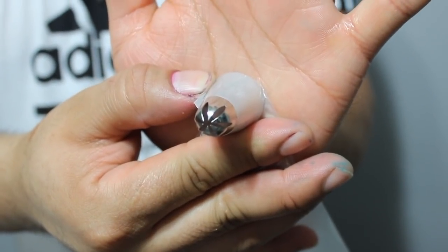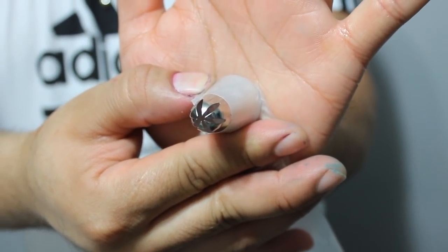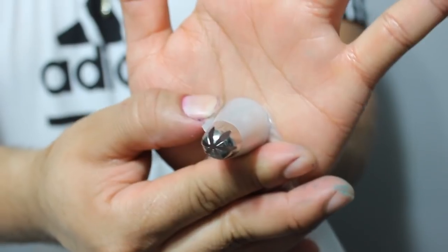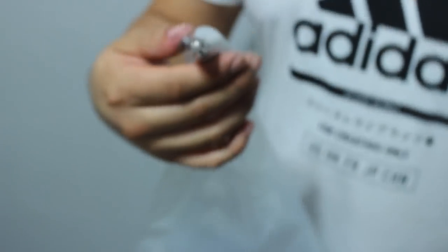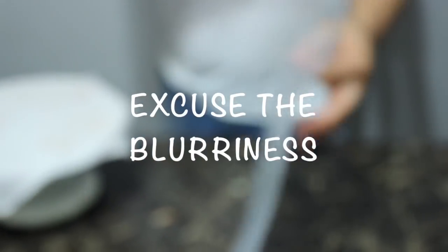Alright, so I have a 2D tip — this is for the rosette. So I'm gonna put some buttercream in here so that we can pipe the rosettes.